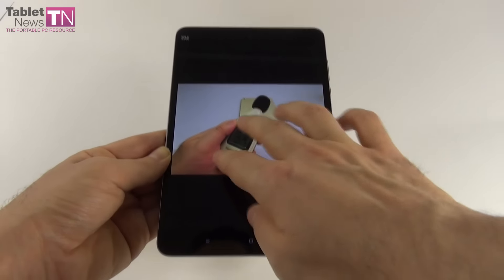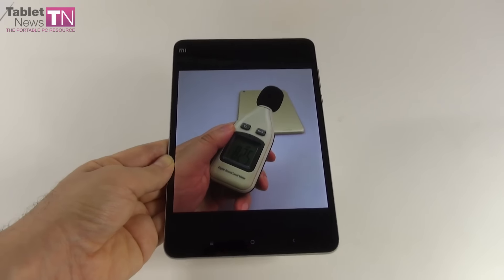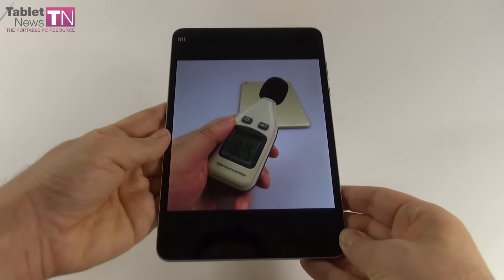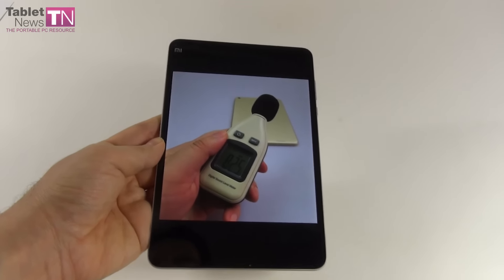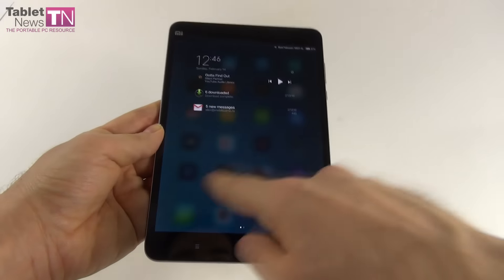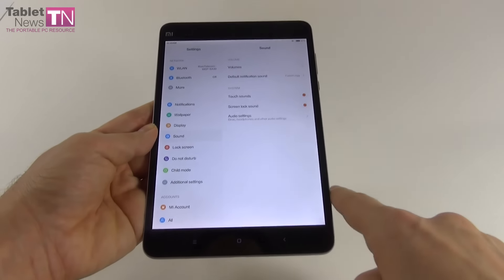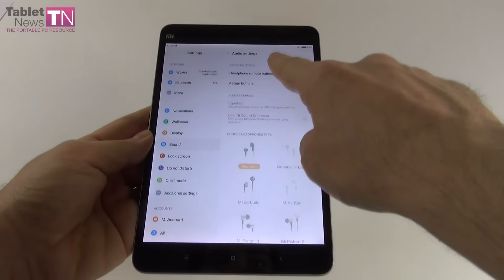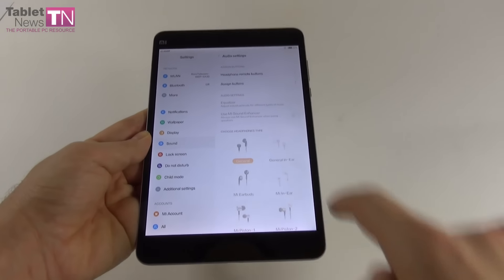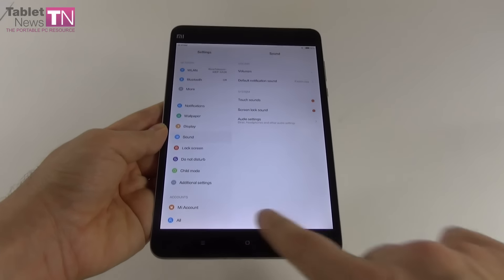We did a test with a decibel meter: 82.5 decibels at the back, 80.8 decibels at the front. This means we surpassed the ASUS ZenPad S 8.0 at 79.3 dB, the ASUS PhonePad 7 at 80.6 dB, and the AllView Viva H7 Extreme at 74.3 dB. We scored below the Nokia N1 at an impressive 89.8 dB, and the Samsung Galaxy Tab A 9.7 at 87.6 dB. The Xiaomi Mi Pad 1 went up to 84.2 dB, so this one is slightly inferior in acoustics.